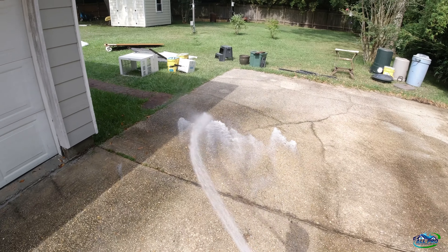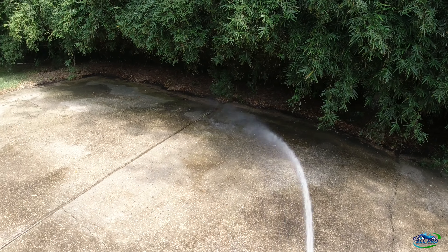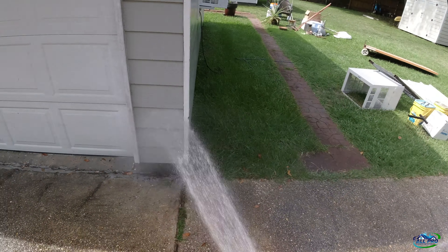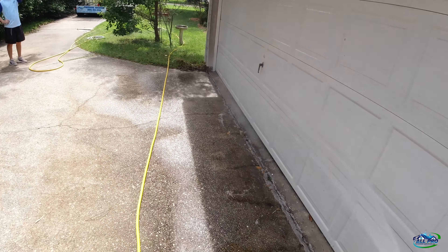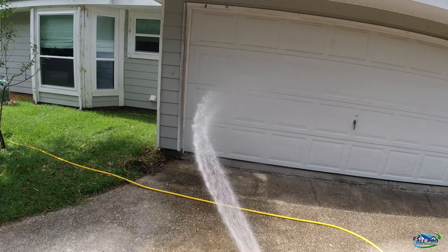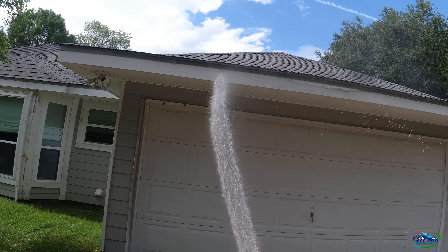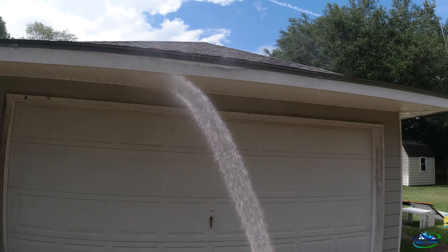We did the shed — one side, two sides, three sides. Got all the flat work. The shed definitely needs some love. Now we got soap — here we go. All Pro soap right here, that's our proprietary mix.